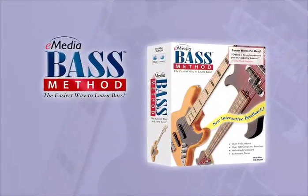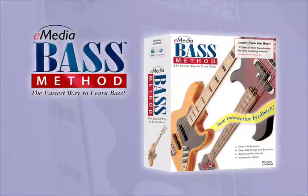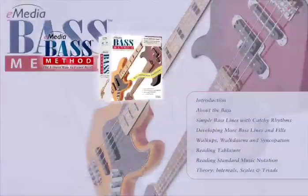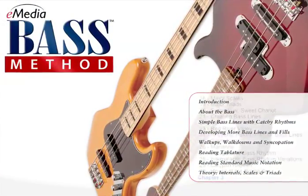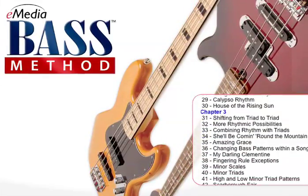Responding to popular demand, eMedia has created a comprehensive bass tutorial well-suited to the beginner who has never played a bass. eMedia Bass Method Volume 1 features over 100 step-by-step lessons, teaching all the skills beginning bass hopefuls need.